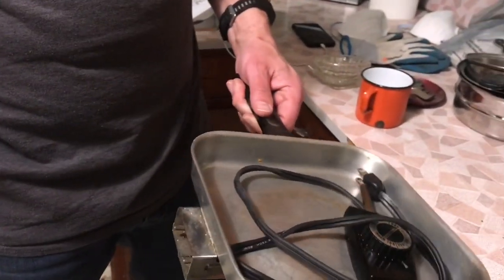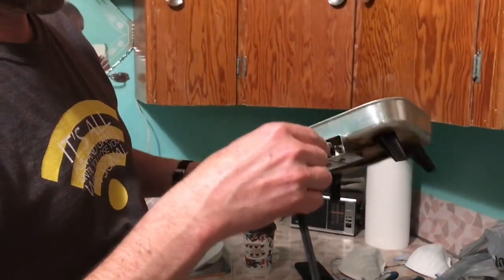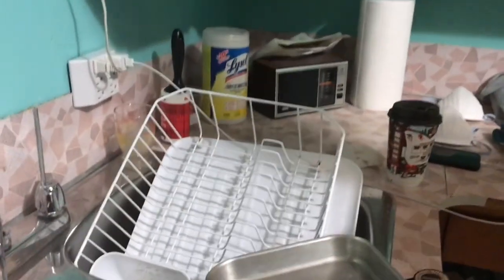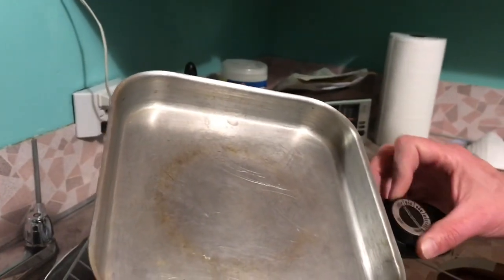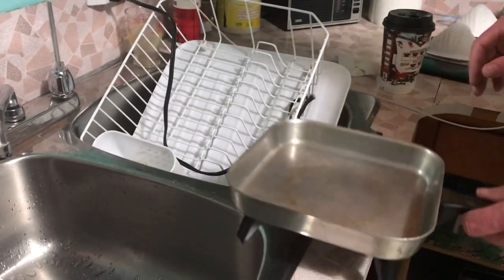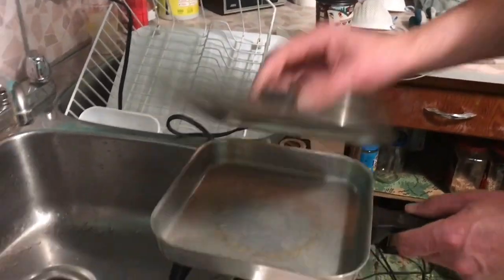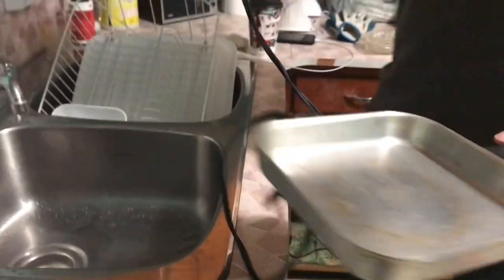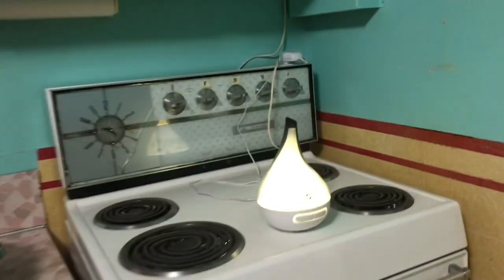Oh, that's an electric frying pan. Let's plug it in and see if it works. The lid — there must be a lid going somewhere too. It's right here. It's very greasy. Yep, it's on. Let's see if the elements heat up. You'll want it on a flat surface. There's a lid for it. Oh, that's hot. Cool! I could fry some eggs in there tomorrow morning. That works.